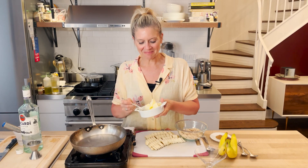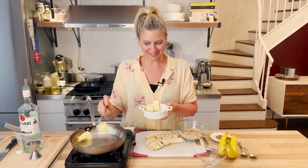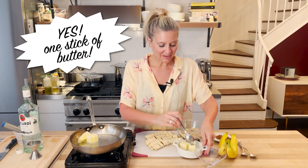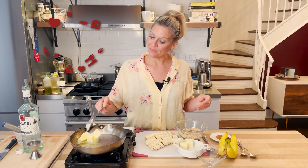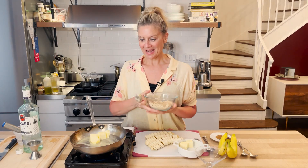I'm gonna put a solid amount of butter, maybe almost a stick. The butter is the sauce, so you need it. I'm gonna let that melt and then I'm gonna add in the brown sugar. And that's the base for the bananas.